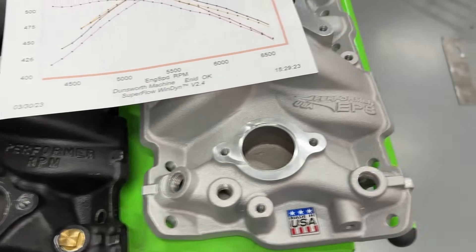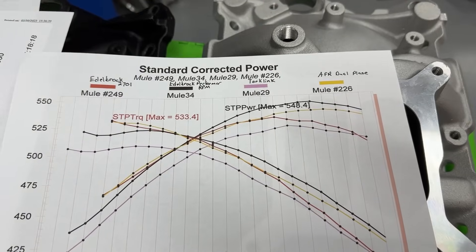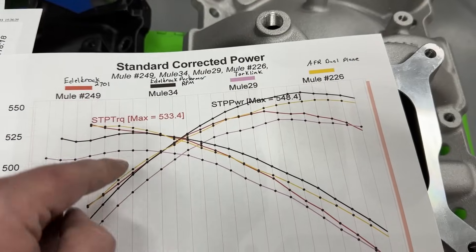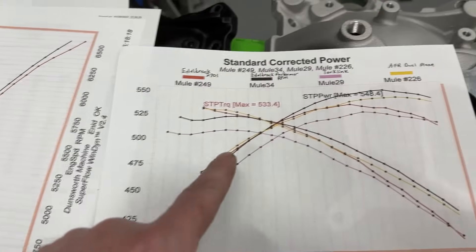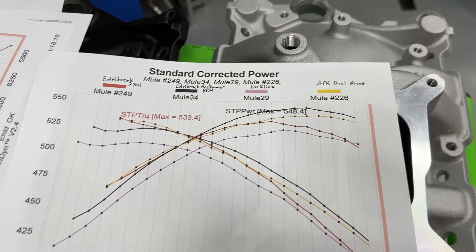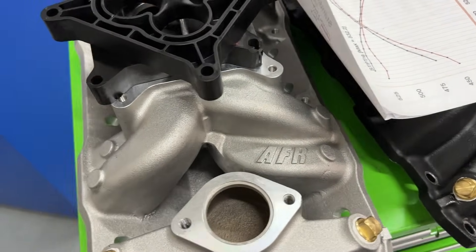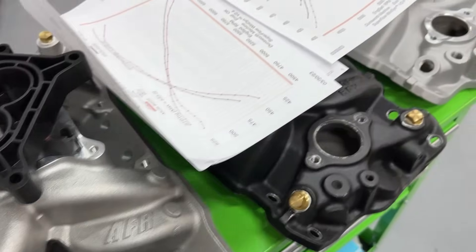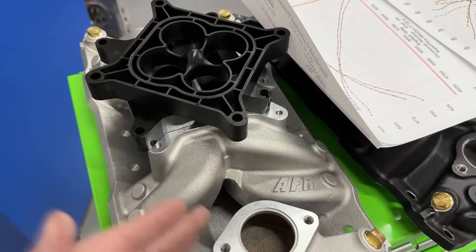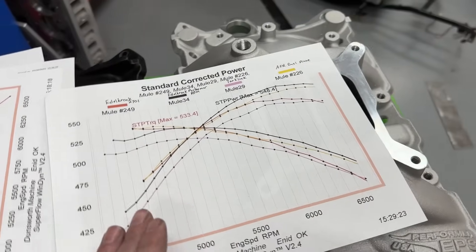If you want torque and horsepower balance, the AFR is probably your best bet, though the Edelbrock is pretty good too. For strictly maximizing power from a dual plane, the Edelbrock Performer RPM looks like the ticket down low. For street and strip, go with the AFR. One important disclosure: AFR did supply this manifold to me for free. But the numbers don't lie — if it sucked I'd still tell you it sucked. I want to be upfront about that.